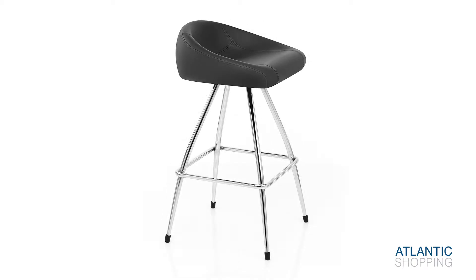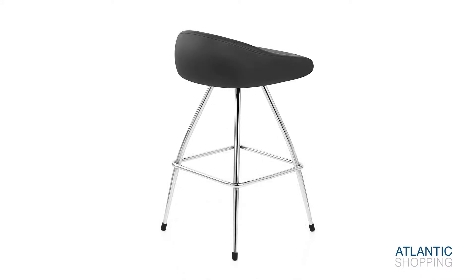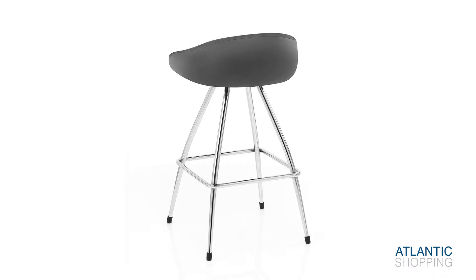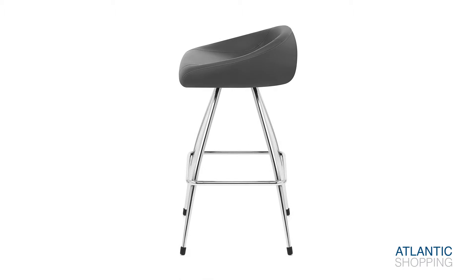Offered in a choice of colours, the stool showcases both fashionable and multi-purpose charm. Fixed at kitchen bar height, it will instantaneously boost your bar's appearance due to its unique contemporary design, which is adaptable to a whole host of different settings.